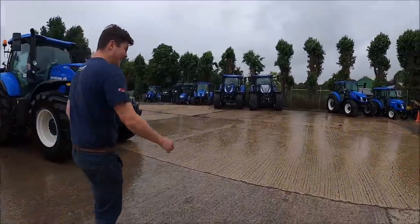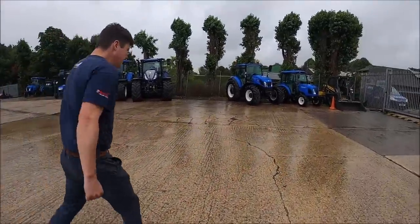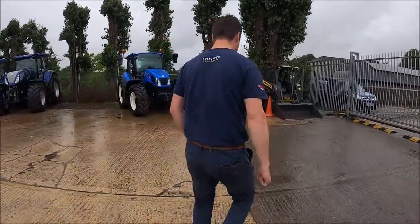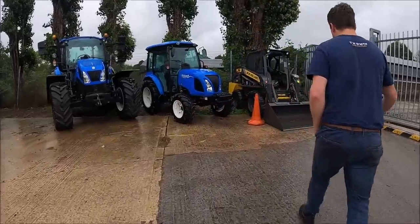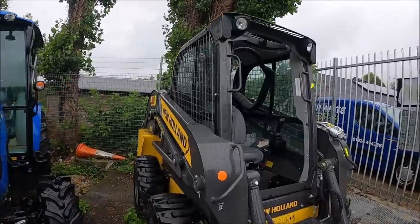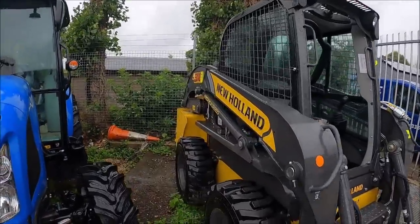Is that a little skid steer? Was that a used one? No, it's used by us. I've ummed and ahhed about upgrading my skid steer. It wouldn't do very well without a windscreen - I haven't got a windscreen in mine. It looks a bit longer than mine.